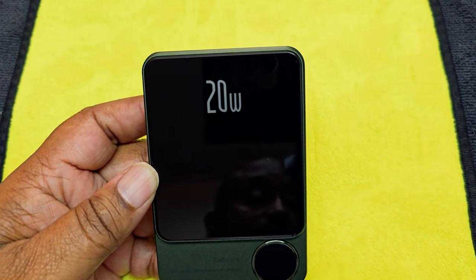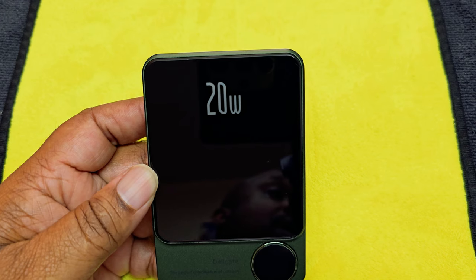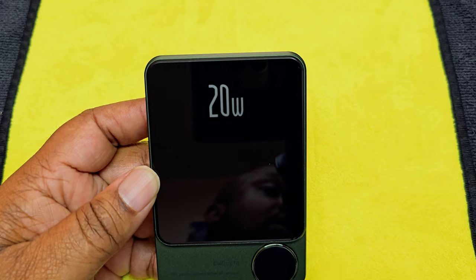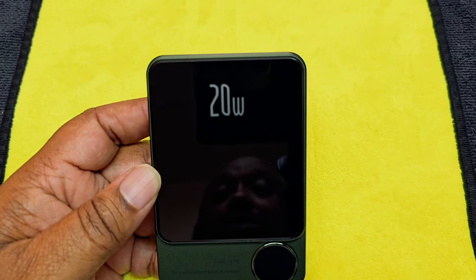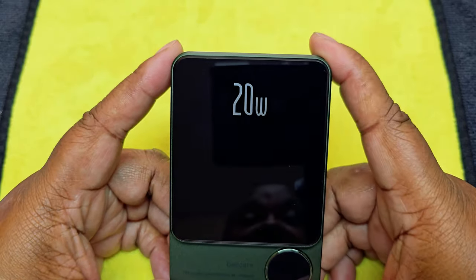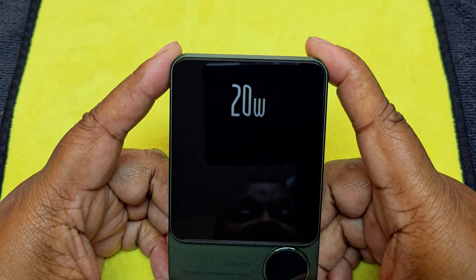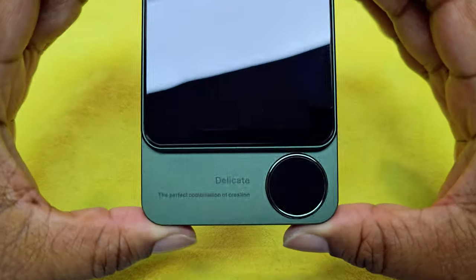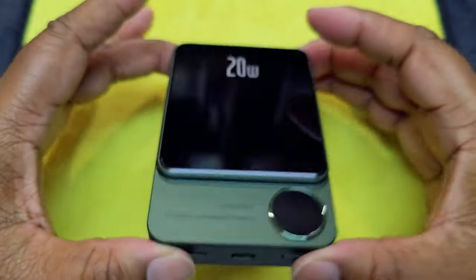This right here is 20 watts when it's wired, but wireless output is 5 watt, 7.5 watt, or 15 watts. That's pretty good — you have it going from 5, 7.5, to 15 watts of wireless charging.